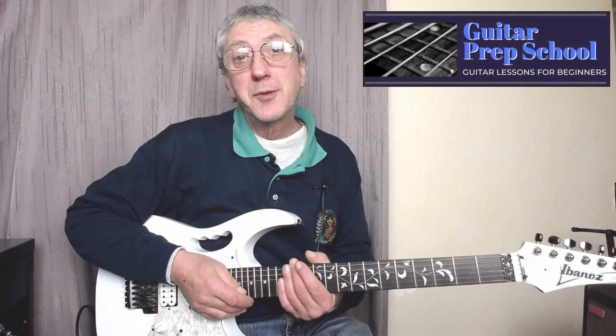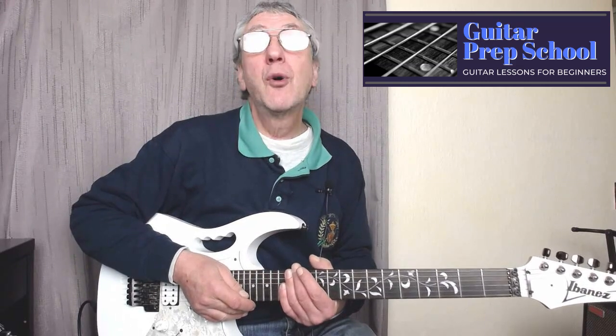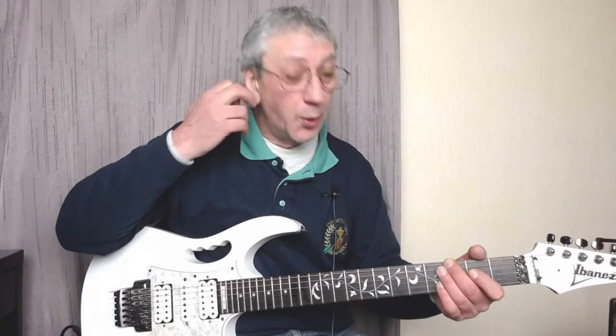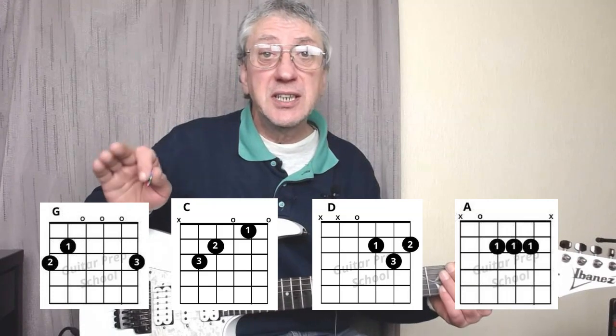Hi everyone, it's Mike here from Guitar Prep School. In today's lesson we're going to learn how to play Honky Tonk Woman by the Rolling Stones — a classic tune from decades ago. We're going to cover this the easy way, just four simple chords: G, C, D, and A.